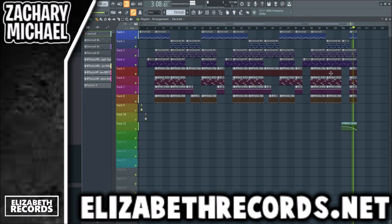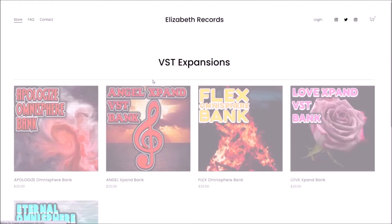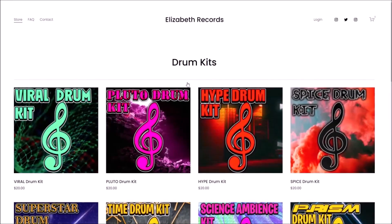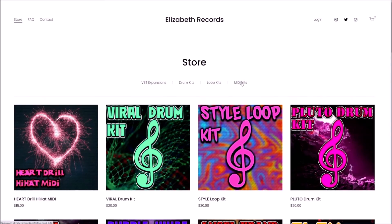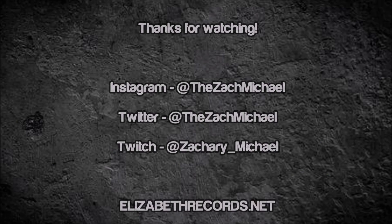Just like that, we have a beat made with ElectraX! If you guys enjoyed, head on over to lizardrecords.net — you can purchase VST expansion banks, drum kits, loop kits, and MIDI kits that'll level up your production.